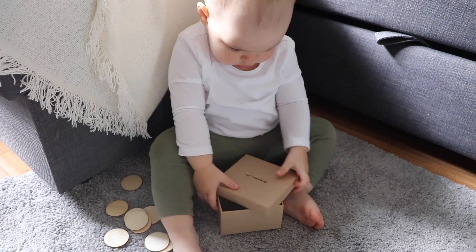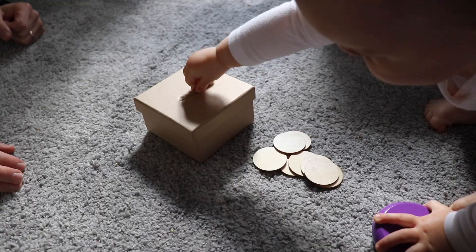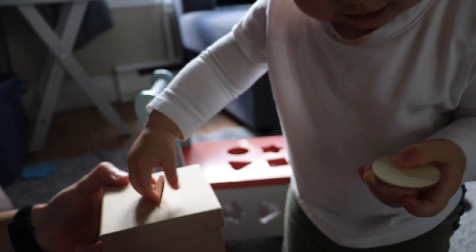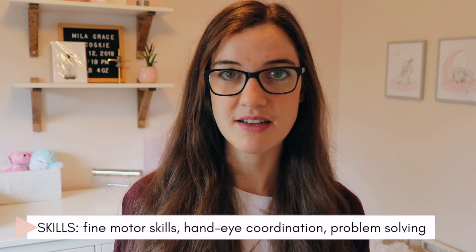The next challenge is the coin box. I had some wooden craft coins from the dollar store and just cut a slit in the top of an empty cardboard box — they fit perfectly. You could also use plastic play coins, poker chips, and whatever container you have. This activity is more challenging than the pom-pom drop because you have to be much more precise getting the coin into the box, but it's a great way to add challenge while still practicing those same skills.